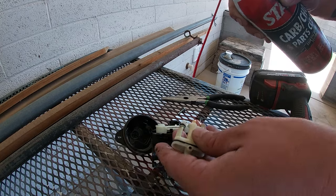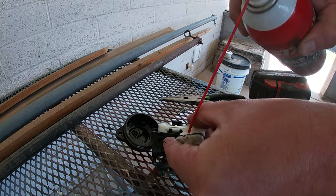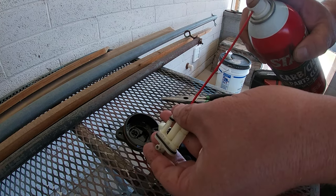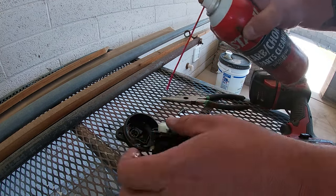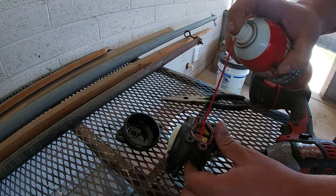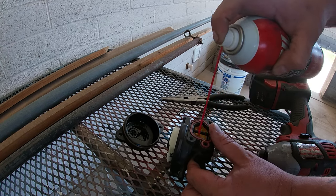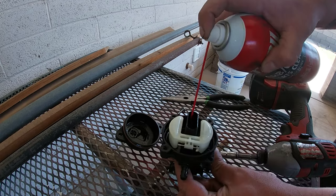As you guys saw, fuel was coming out that end when I was spraying it lightly, so this carburetor should be good to go. I'm just going to get all the rest of the crevices on the carburetor to make sure everything is on the up and up — just if there's a hole, spray the hole.